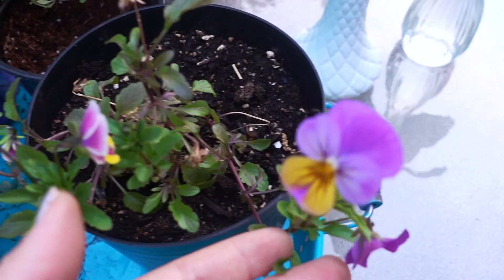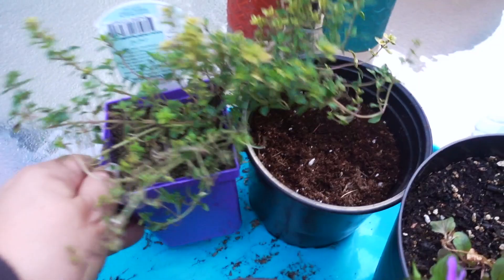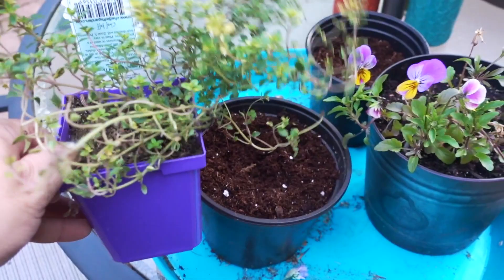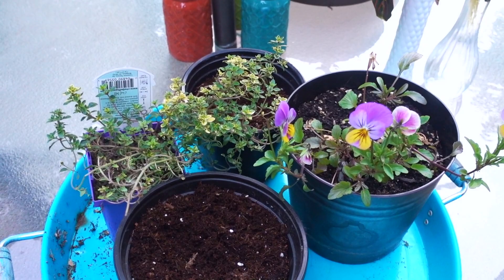Look how pretty these pansies are — they look like faces, kind of like women scowling or squinting at you. And this lemon thyme — I love the way it smells, it just wakes me up, that lemon and thyme together. I kind of want to put these into a pot and take it inside in the fall, though unfortunately I haven't had much luck with that in the past especially with basil — it attracts aphids and mites. But now that I'm using hydrogen peroxide, maybe I'll have better luck.